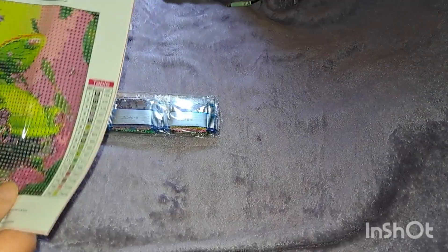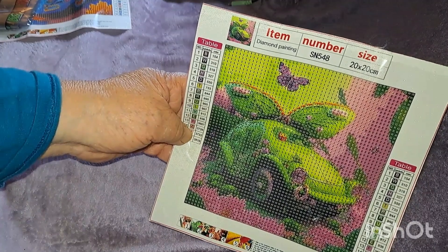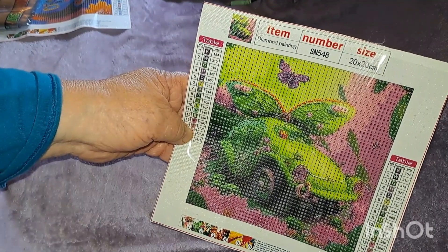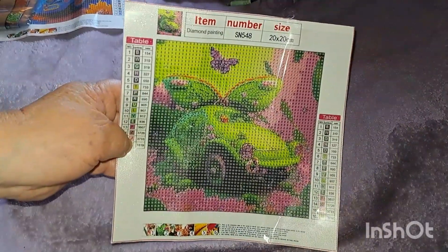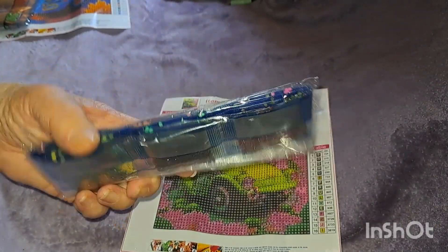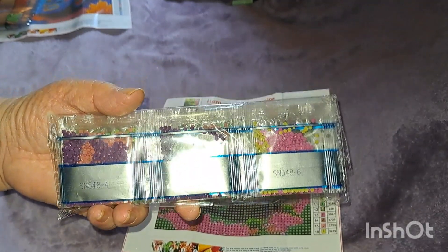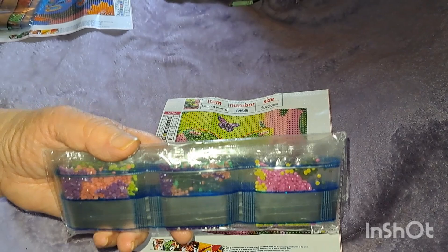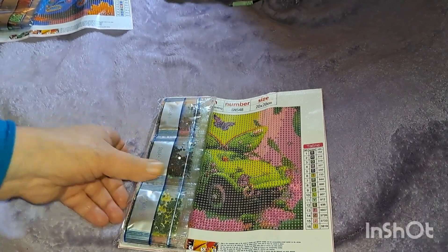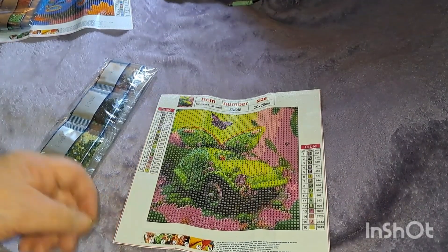Then I got another one that goes along with that one — different color, different bug. Look at this one: it's a Volkswagen Bug with a butterfly, and I love that green color. Here are the colors for it — blacks, dark purple, pinks, and that pretty green. Aren't those cute? That one was also a dollar 69 and also has 16 colors. These will be fun to do — 20 by 20.